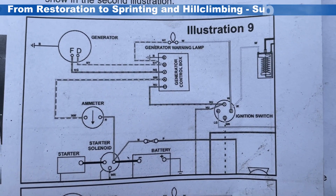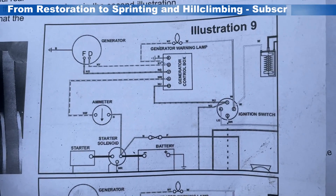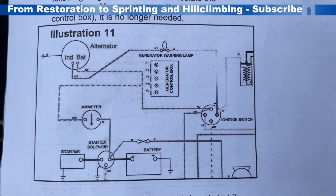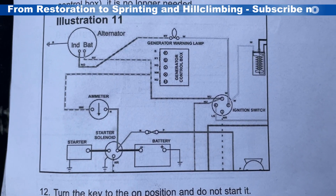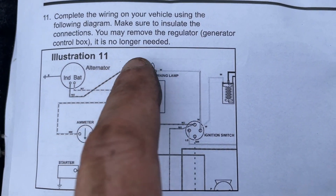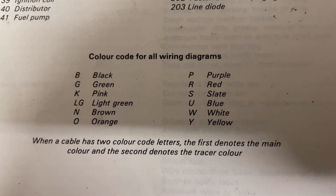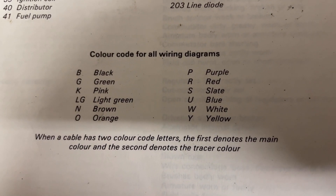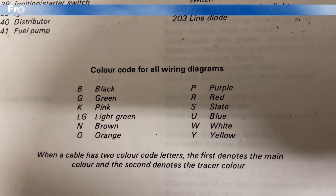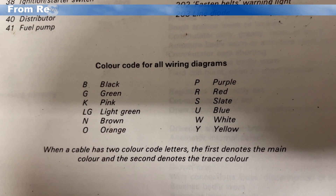This is the wiring diagram for the dynamo fitted to the car — so this was what was originally fitted to the 1973 car. And this is the new diagram that I'm working to with an alternator. You can see here we've got to do some connections here and take this one across here, so let's see what that looks like on the car. Something useful for doing this kind of job is just to understand the colours — here are the colours from the Haynes manual, if needed.